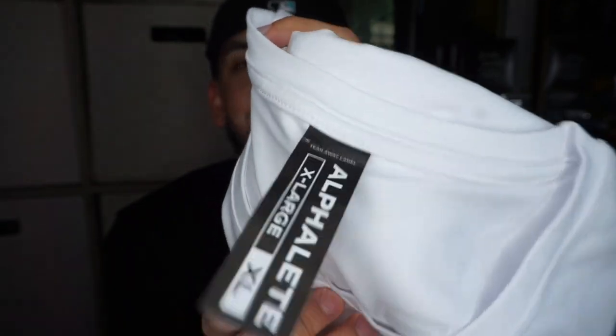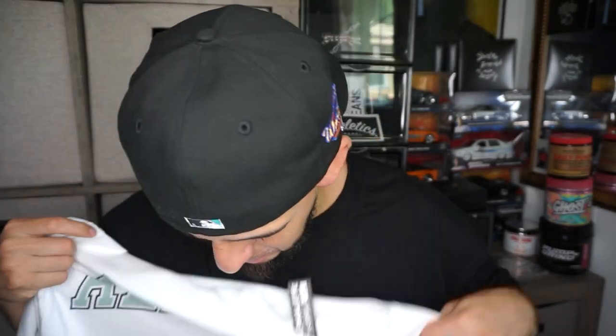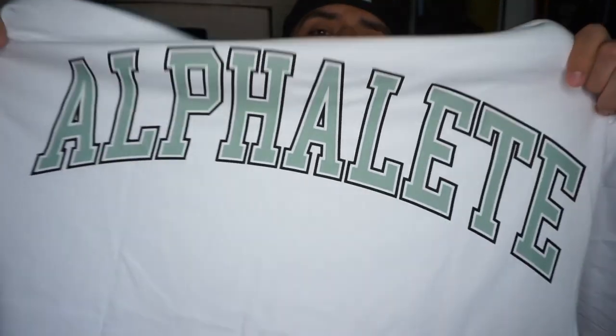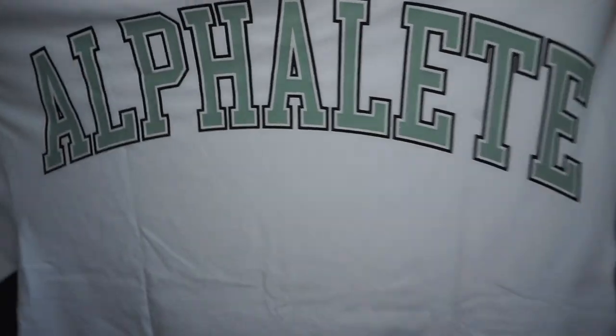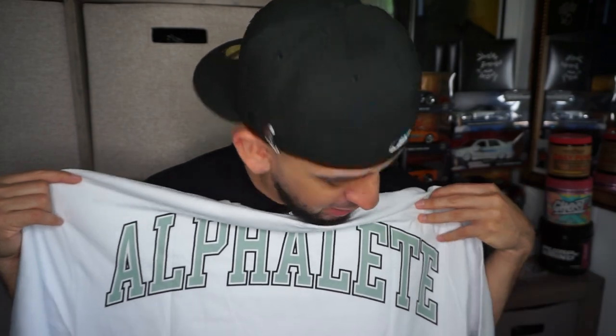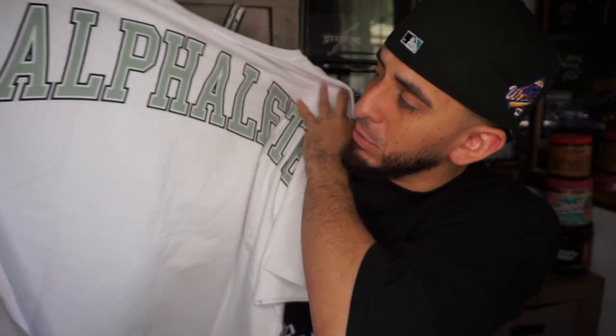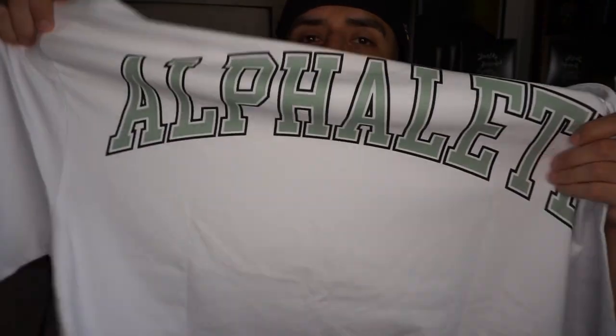Let me show you guys what it do. We gotta rip the tag — it says you gotta rip it. XL. Here's the front, nothing really going on, pretty stretchy material actually. And here is the back, which is kind of the cool part about it. It says Alphaly on the back. This is for sure not a leg day shirt — I think this shirt would get really dirty if you wore it on squat day.